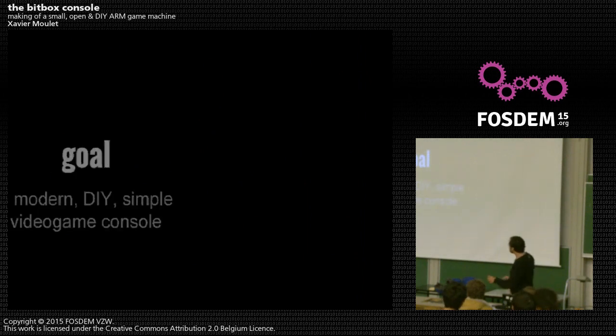The goal was to make a modern, do-it-yourself, and simple video game console. Modern — not in the Xbox sense — but modern in that you wouldn't have to struggle to find peripherals, like cartridges. The idea was to keep the environment modern with SD cards and USB gamepads. But since it's do-it-yourself, anyone should be able to build it at home without particular tools beyond a small soldering iron, and be able to source components without having to build hundreds of thousands.